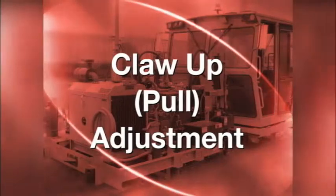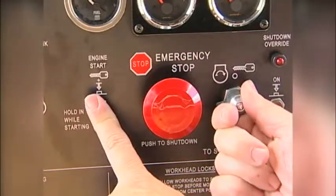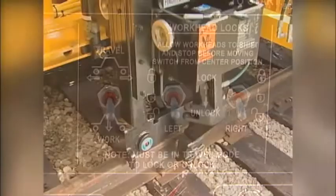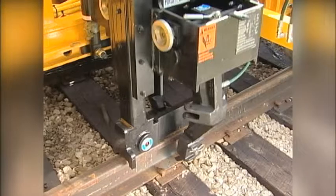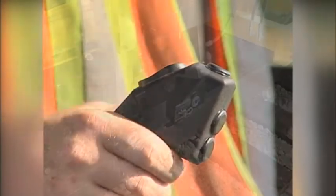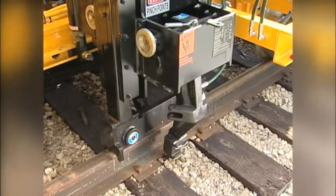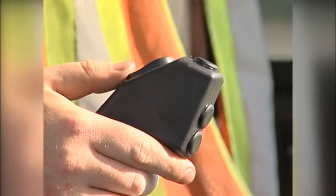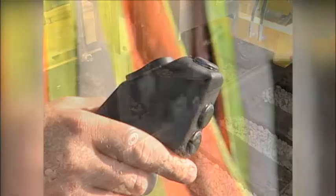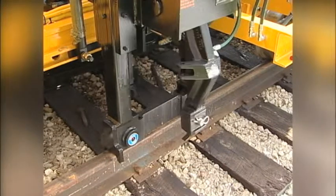For the claw up or pull adjustment, follow these steps. With the engine running, set the work travel switch to the work position. Spot the machine so that claws are closely aligned above the spike heads. Push and release the down button on the hand controller to lower the pulling head. Push and release the close and pull button on the hand controller. This will mimic the pulling function of the machine until the limit switch is tripped.